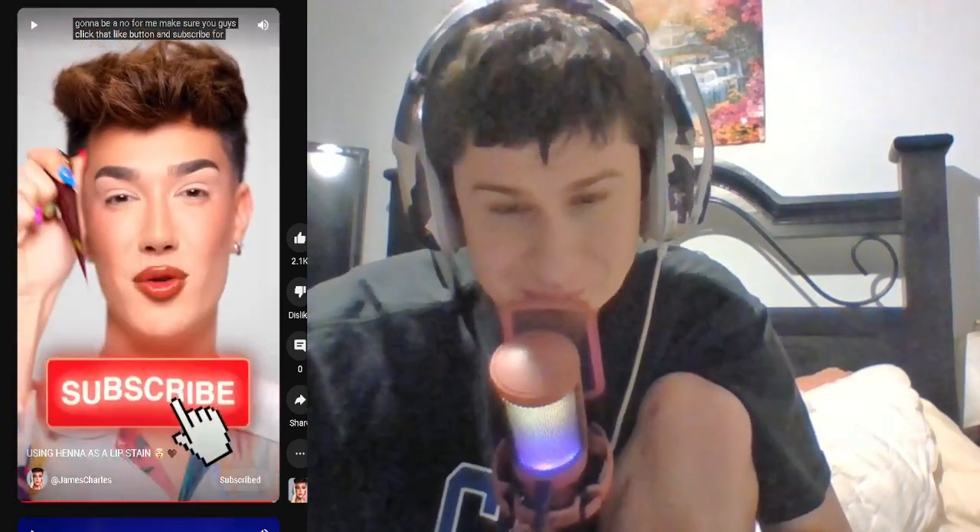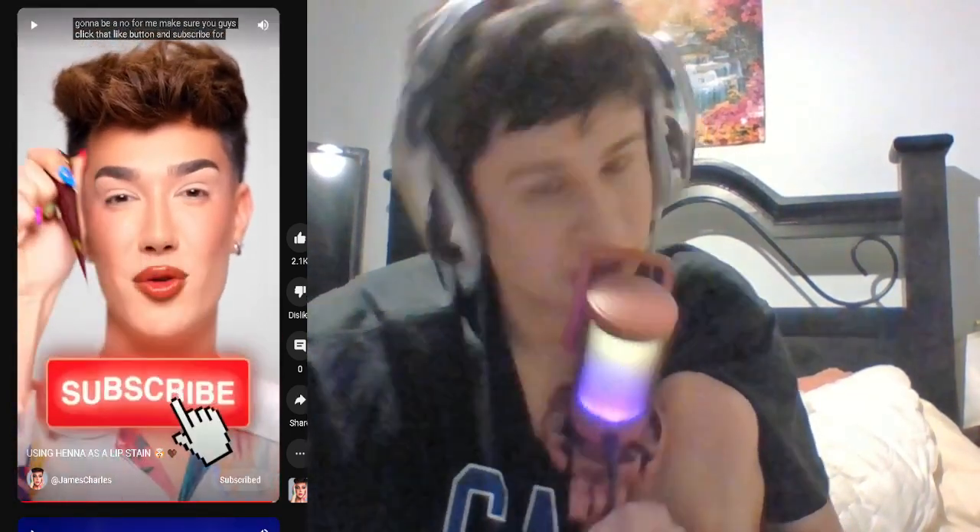Make sure you guys click that like button and subscribe. Different strokes for different folks.